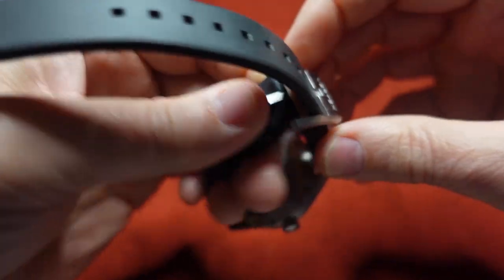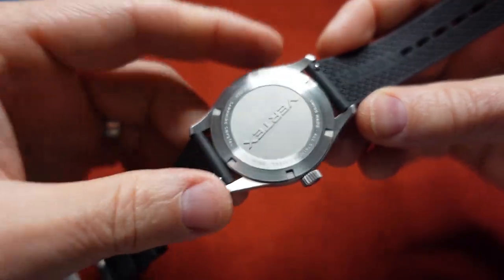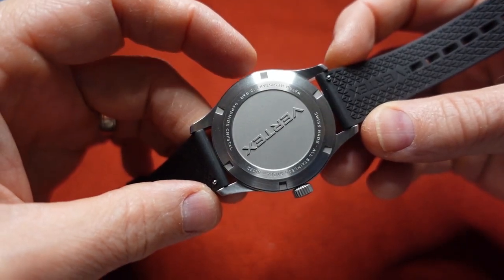This rubber strap is very supple — I can tell right off the bat it's very high quality. And look at that case back — that's really nice. You've got a nice little relief there of the Vertex logo.